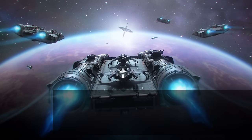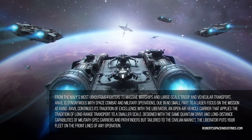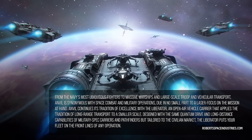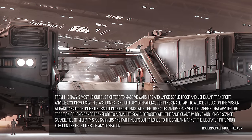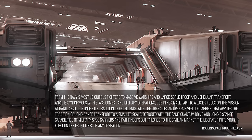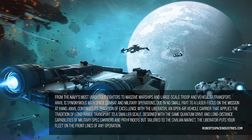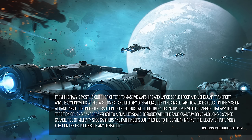From the Navy's most ubiquitous fighters to massive warships and large-scale troop and vehicular transport, Anvil is synonymous with space combat and military options due in no small part to their laser focus on the mission at hand. Anvil continues its tradition of excellence with the Liberator, an open-air vehicle carrier that applies the tradition of long-range transport to a smaller scale. Designed with the same quantum drive and long-distance capabilities of military-spec carriers and pathfinders, but tailored to the civilian market, the Liberator puts your feet on the front lines of any operation.